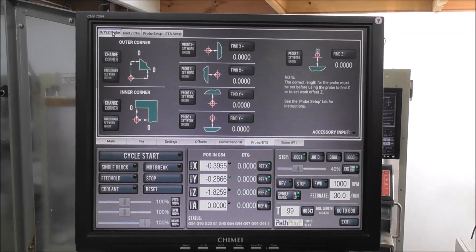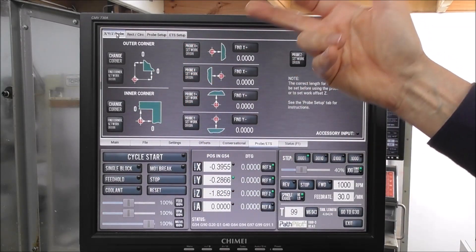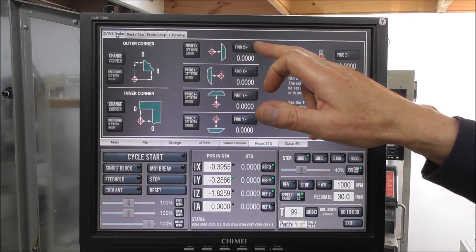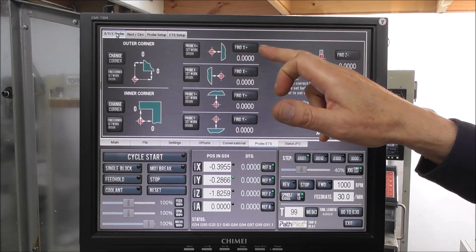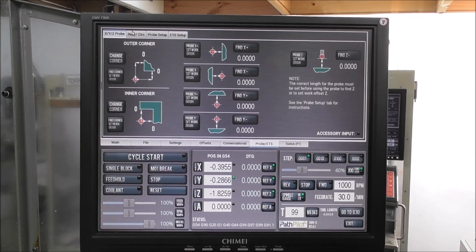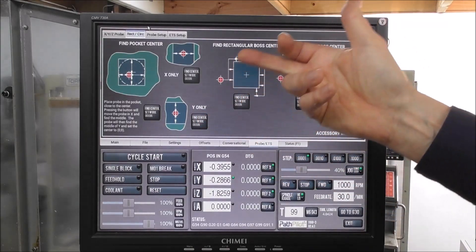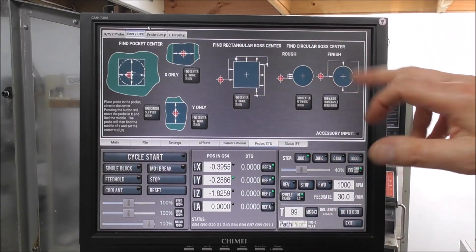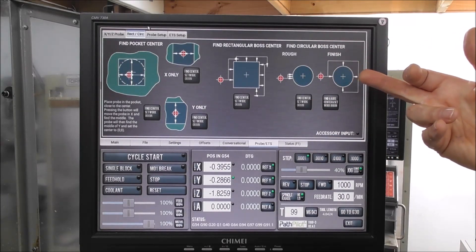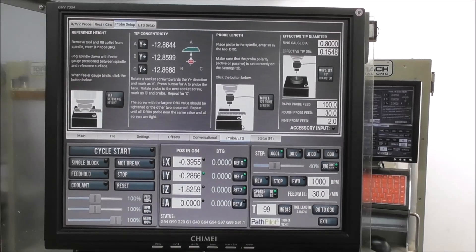Just a quick introduction: the probing routine lets you find the corner and set the work origin, find an inner corner, probe and find a face in X, Y, and Z, or set the work origin in X, Y, or Z. It also allows you to find the center of a pocket or a gap, go around a block and find the center of a block or circular block, or in the A-axis situation, it coordinates with the rotary motion of the A-axis and finds the middle of a part in the A-axis.